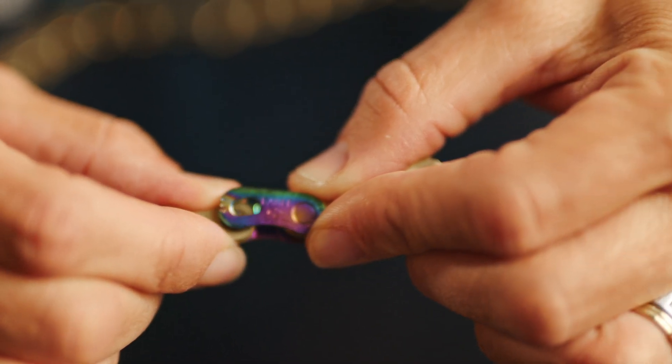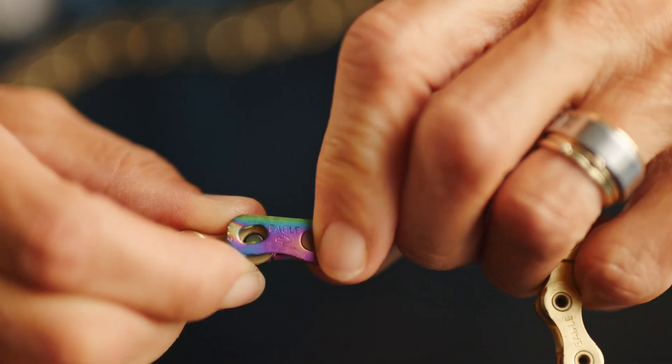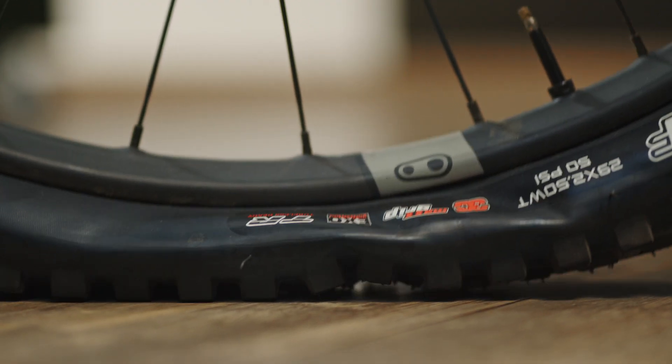To fix a broken chain, a quick link is a small but very handy part to have in your pack. While broken chains can happen, a flat tire is more likely to leave you walking home.